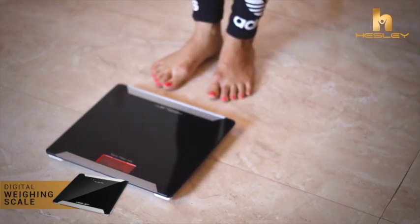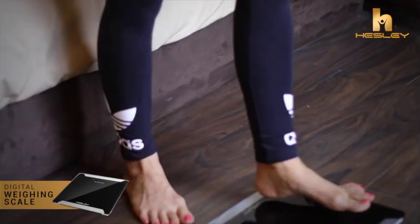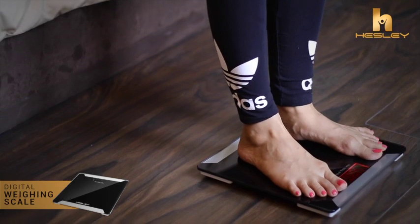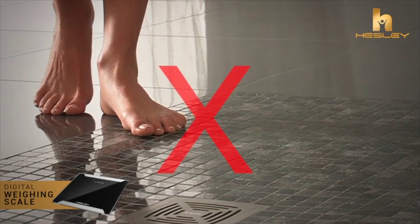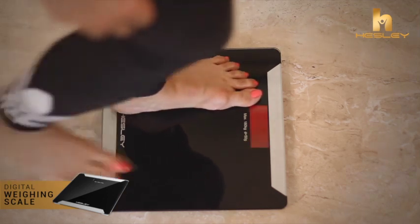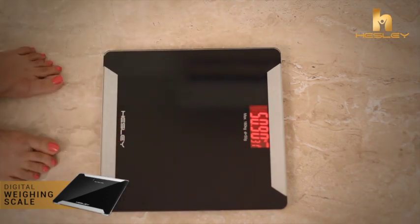Please keep a gap of 5 to 10 minutes between two readings and place the scale on a hard and flat surface only. Do not use the scale with wet feet. Please note that the initial three readings on the scale after you step on are used for calibrating, and thereafter the readings will be consistent.